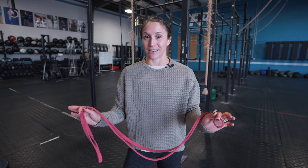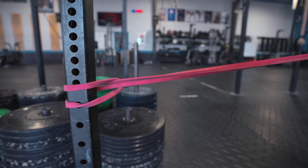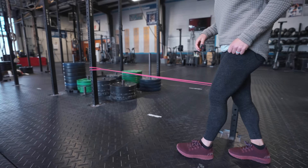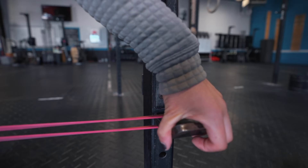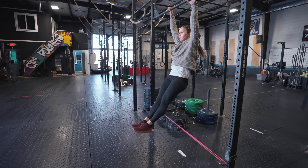A drill we really love is the banded toes to bar, which teaches you how to feel that body position — feet behind when chest is through — and get the drive and pop from your hips. Take a red band and hook it across the pull-up bar from one side of the squat rack to the other. Make sure the band sits below your knee, somewhere between your knee and ankle. Use the opposite J-hook so the band tension pulls into it and doesn't move.